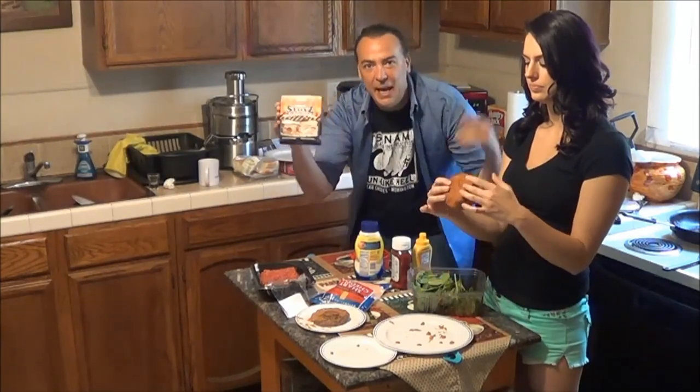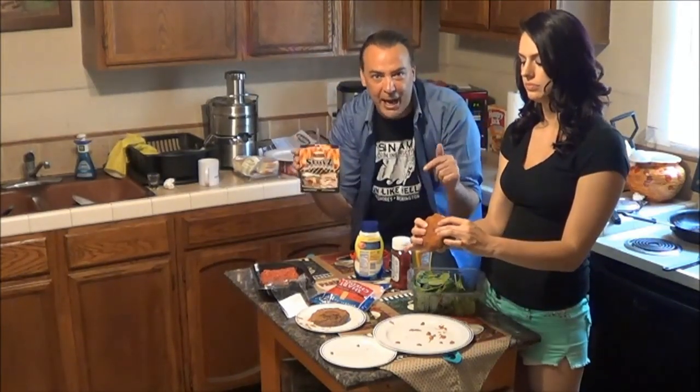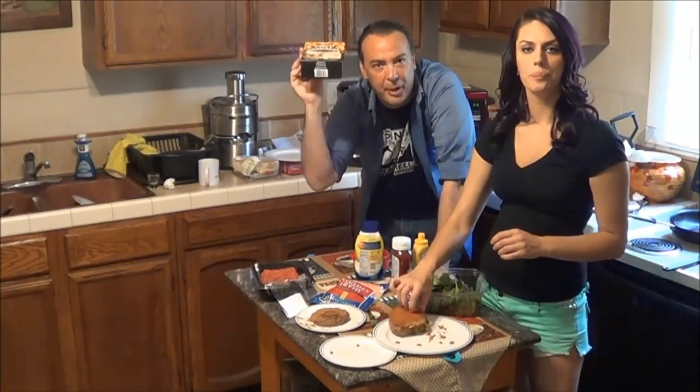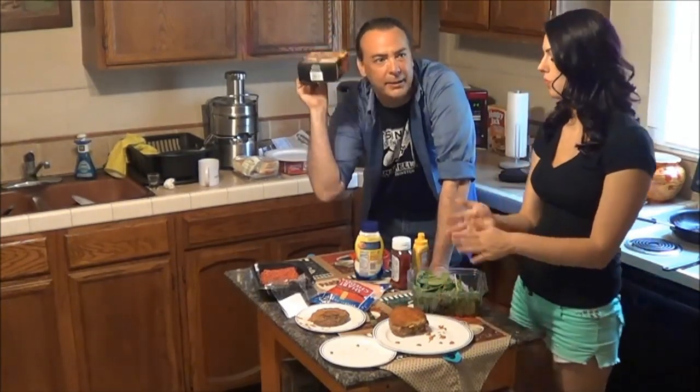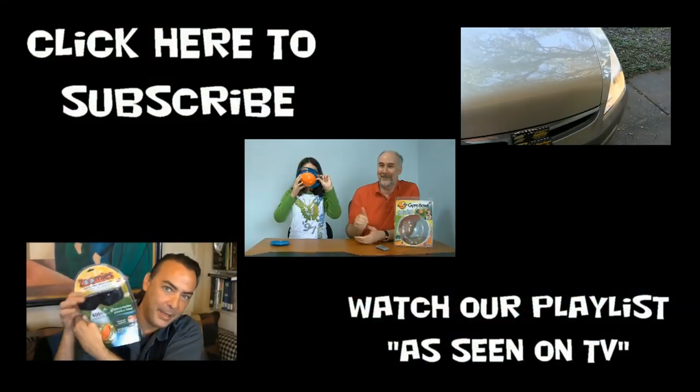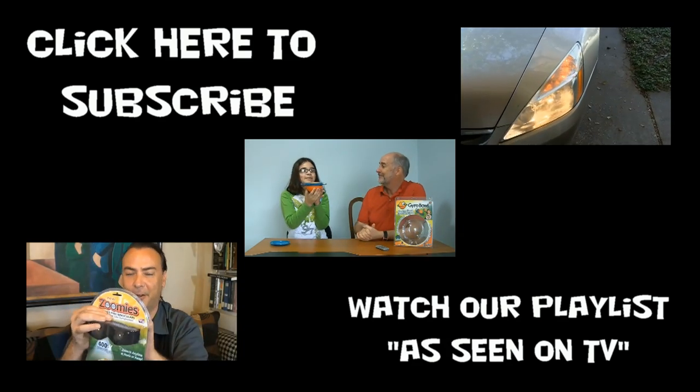Alright guys, be sure to subscribe to this channel if you want to see more of these crazy product reviews. We're going to be doing more in the kitchen, pet products, and just about everything else around the home. And you'll see more of Danielle on this channel. Alright guys, have a good one. We'll see you then. Shopping is easy when you know what to buy.